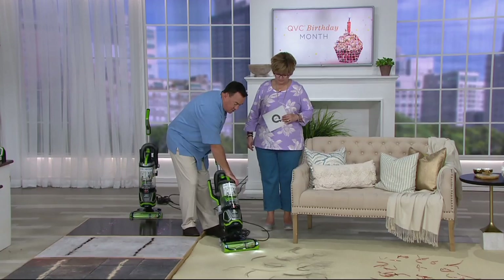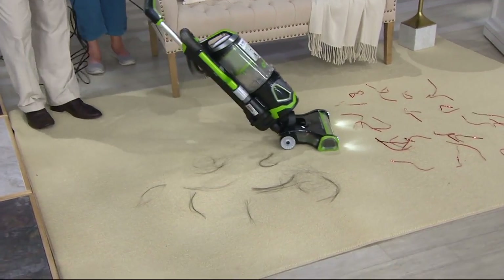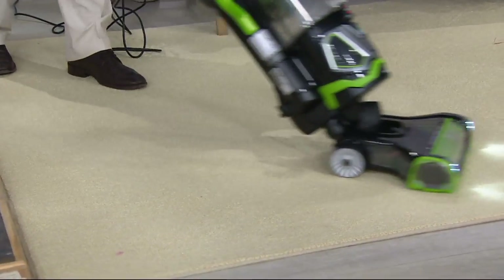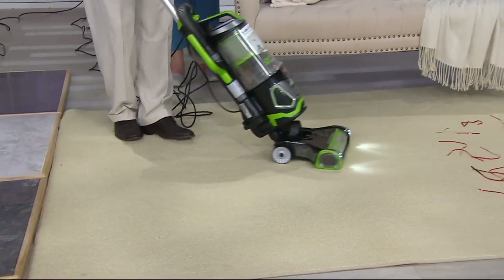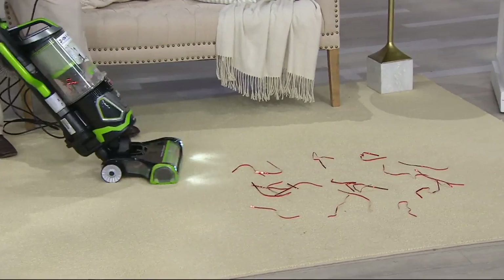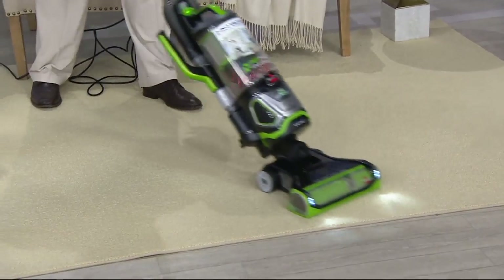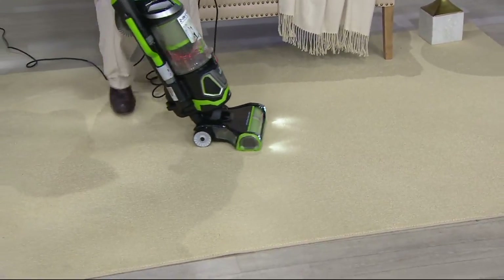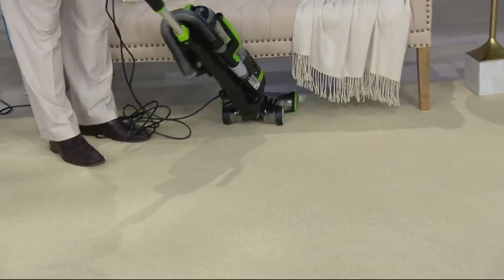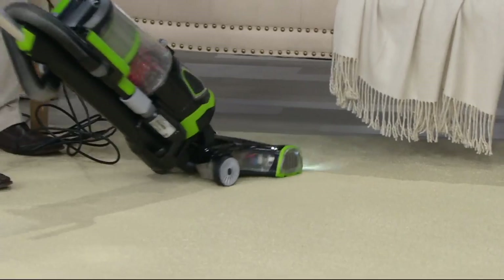Instead of talking about it, I'll show you. We've got down here really long hair — about seven to nine inches long — and this could be people hair or pet hair. In every first pass, that hair comes flying up. And you can see these ultra-bright LED lights — see how they light up under the couch? You can go underneath, get low, and get a nice amount of reach.